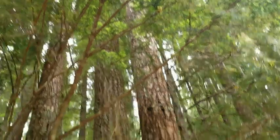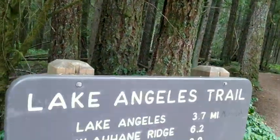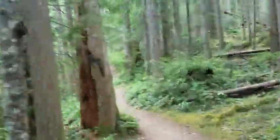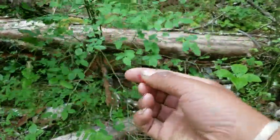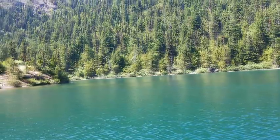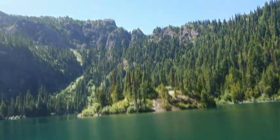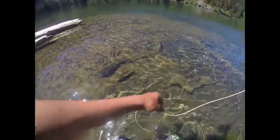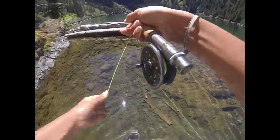Oh, there's one. There he is. That's a nice one. Man, that's a nice one.